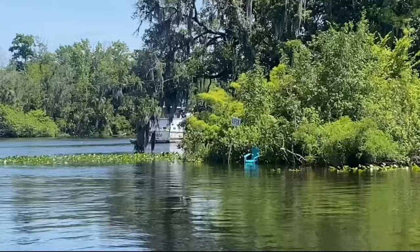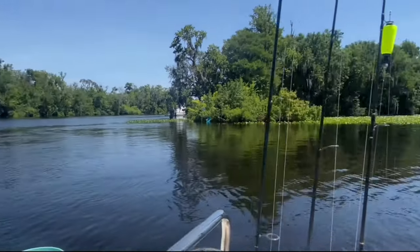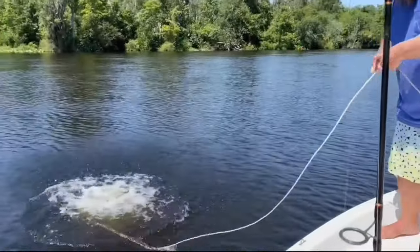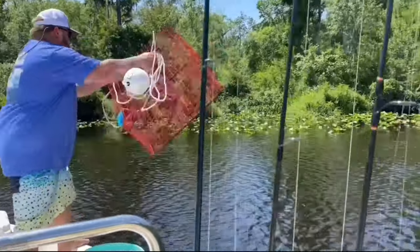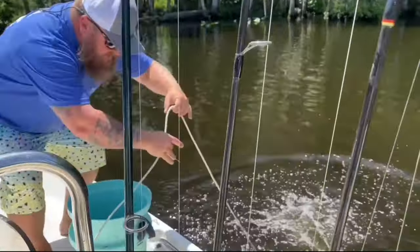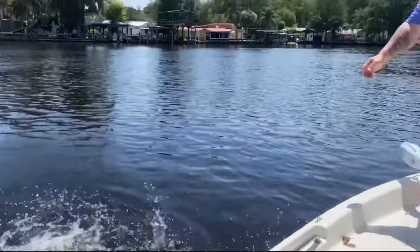Look at that chair you guys. Tell me you wouldn't want to spend a day hanging out right there catching catfish. Or getting eaten by gators. Alright, last one went out. We'll give them a 48 hour soak and see what we got.